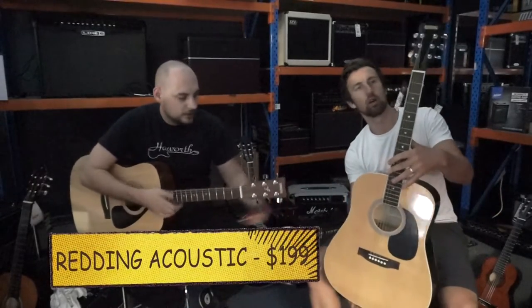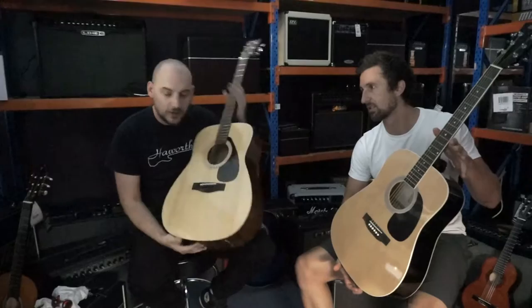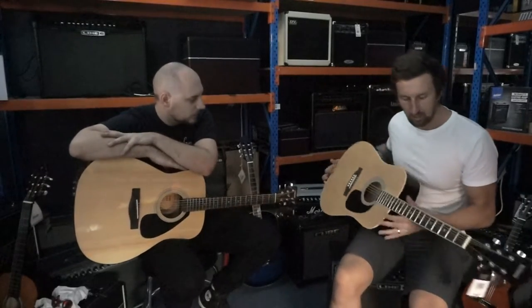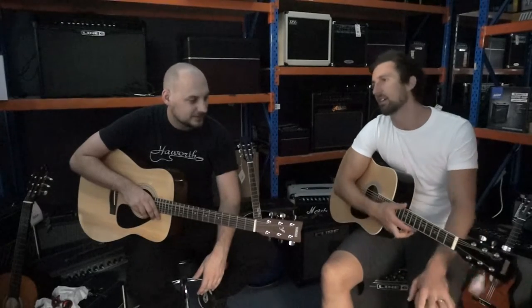We've got the steel string dreadnoughts here — a couple of different ones that we sell. Today we chose the Redding at $199 and the Yamaha F310P pack at $299, which comes with a few more extras. Steel strings are a little bit harsher on the fingers, so generally for kids we'd probably recommend starting on nylon strings up to maybe 15 years old. You don't want to put kids off by having them struggle with steel strings and decide it's too hard. If you're an adult and you want to learn, you can normally start with steel strings. For kids, maybe start them on nylon strings just to get used to pressing down without fingers getting too sore.